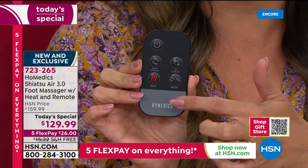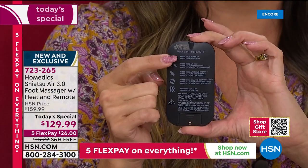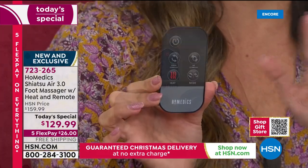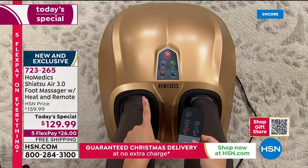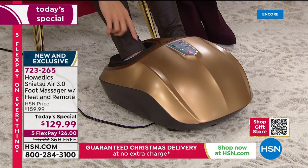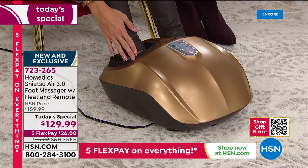Everything is here on the remote: you've got power, kneading, air compression, mode selector, and heat. It tells you exactly what each button does and how many times to press it to get what you want — you really cannot mess this up. The colors are so pretty and vibrant. The gold has a warmth to it, perfect to match your decor. My leggings happen to be chocolate brown, and this gold version has a chocolate brown lining — really pretty.